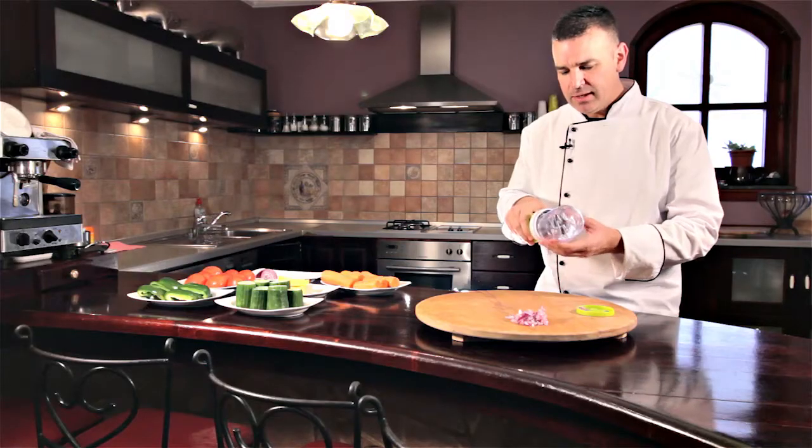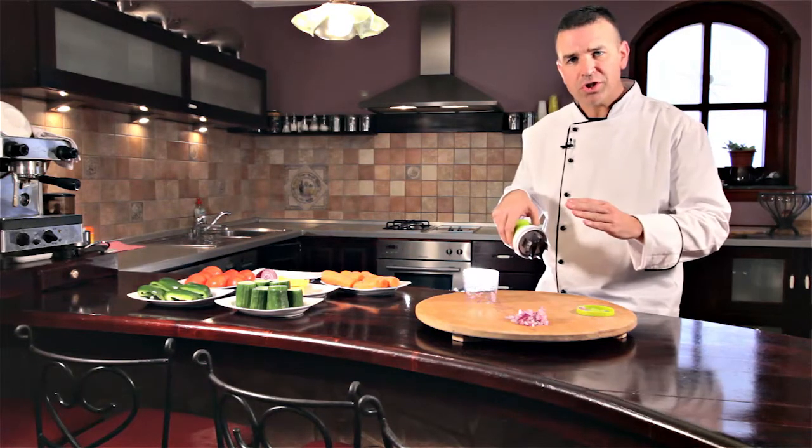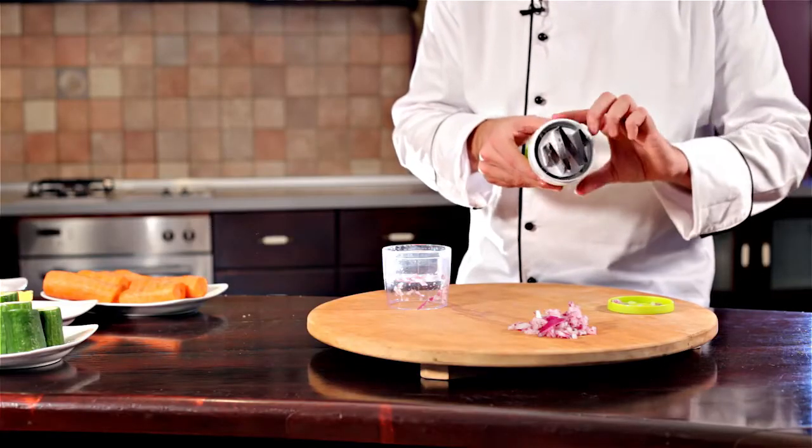Cleanup is a breeze. The plastic pieces are dishwasher safe. The cutting blades — be very, very careful, they're very, very sharp. Just run them under the water and you're good to go.